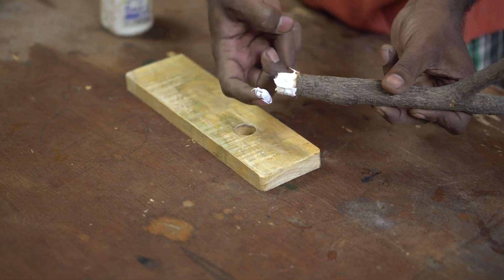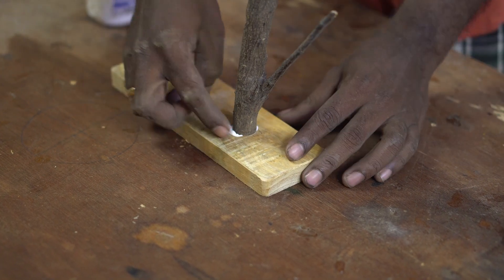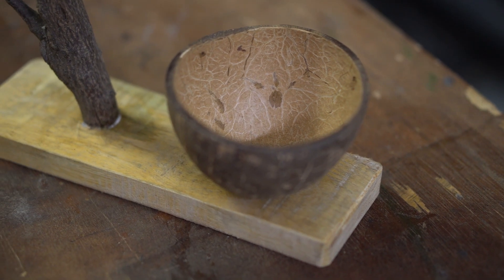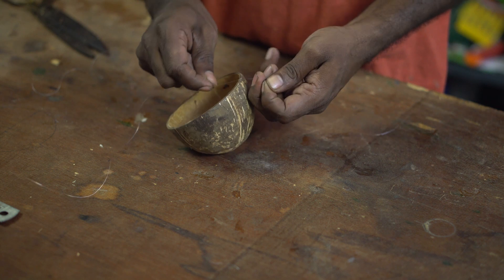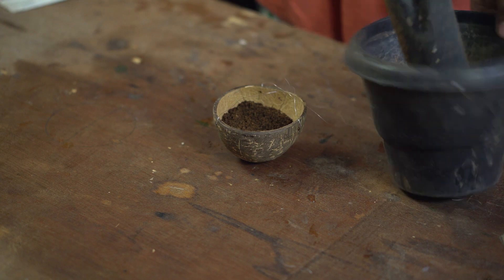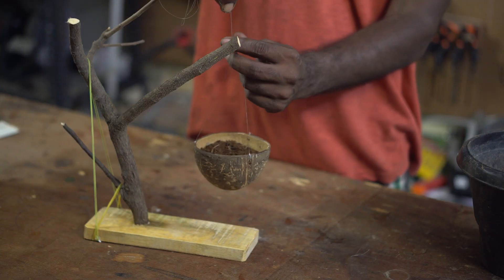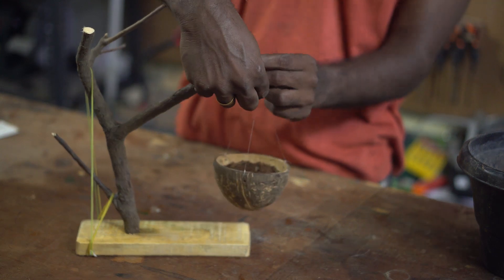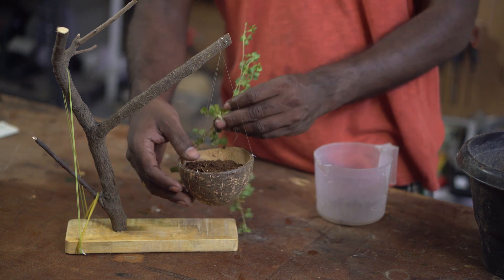Once all of the preparation was completed, the twig was inserted into the hole and glued onto it. I am using a fishing line to tie the coconut shell and suspend it from the twig. The coconut shell was then filled with potting mix. All that is left is to get some plants in there, and I am going with some decorative indoor plants.